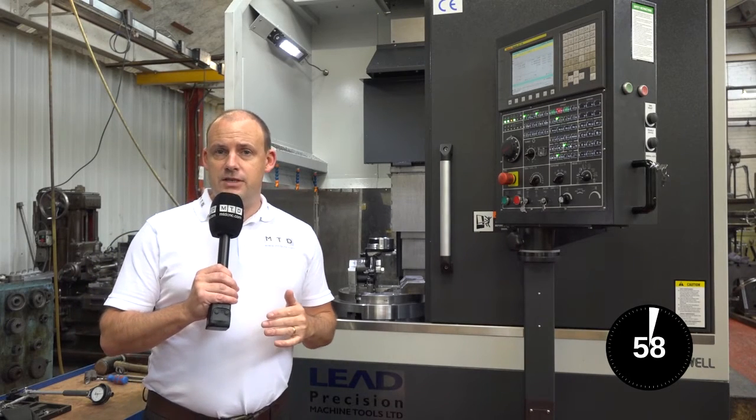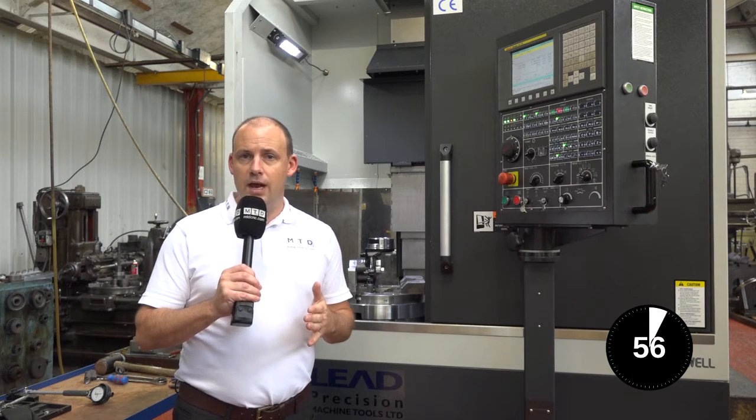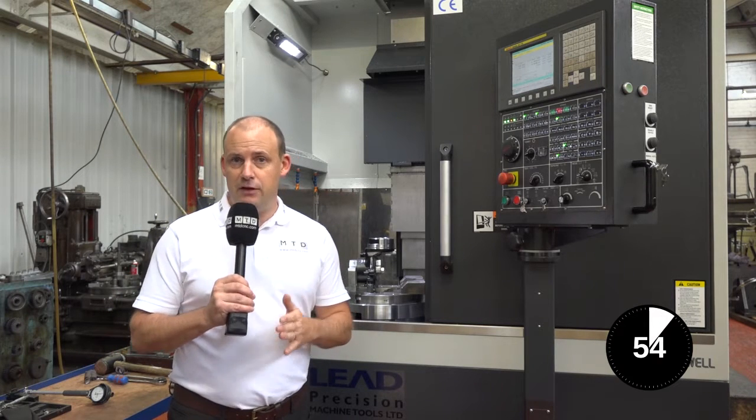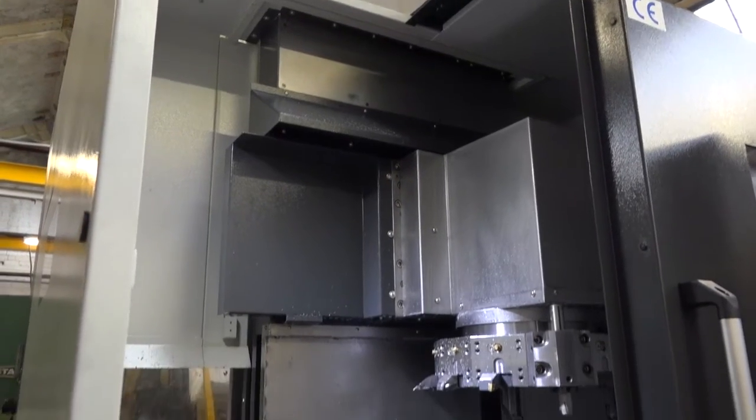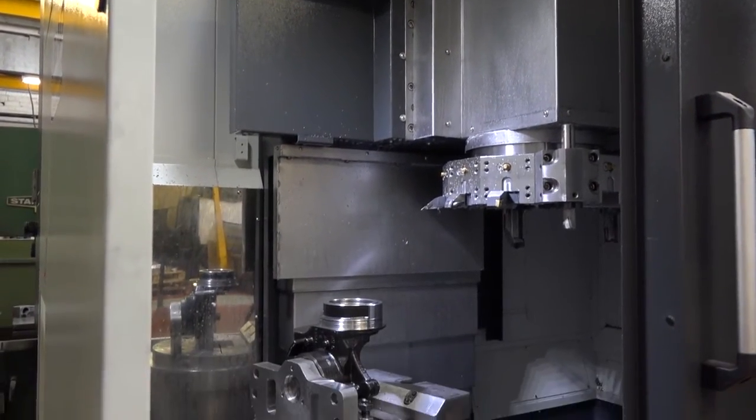This is an educational video from MTD C&C about vertical lathes and vertical turning and the benefits of using this machining solution. Here we have a VTL — this is a VTL 450 from Leadwell and Lead Precision Machine Tools in the UK.